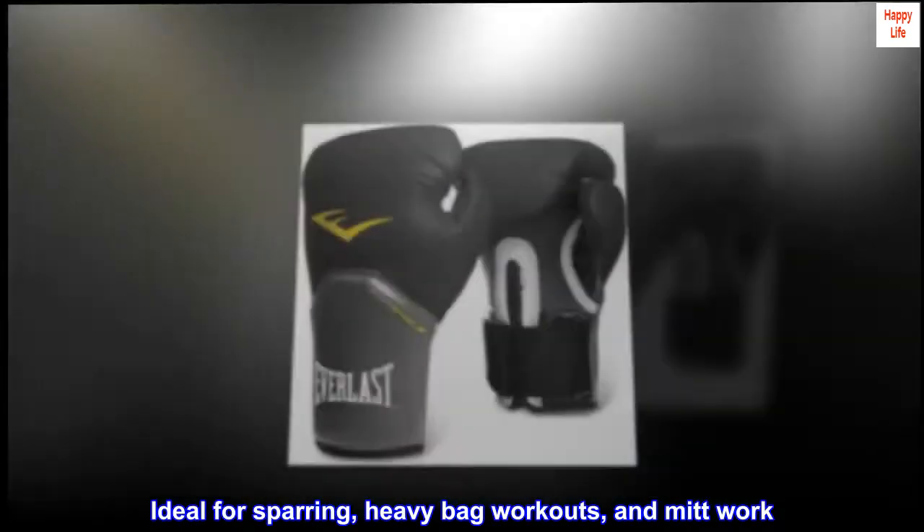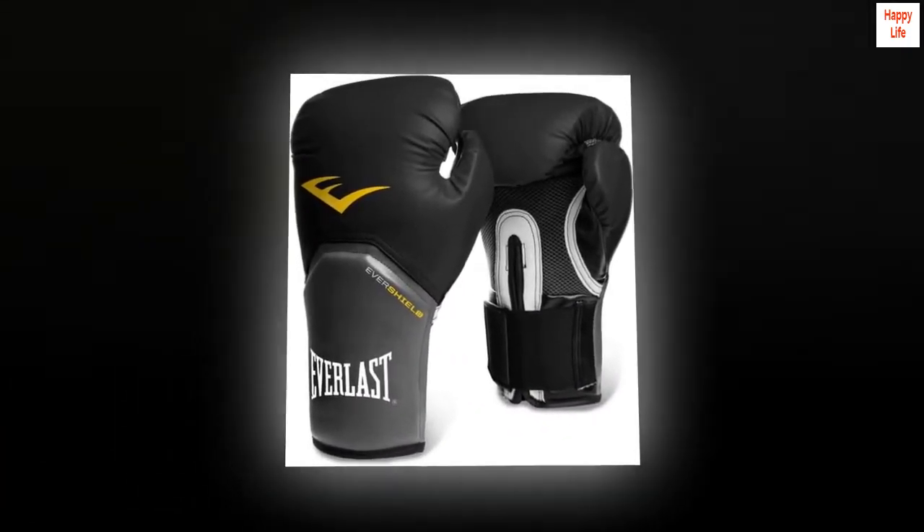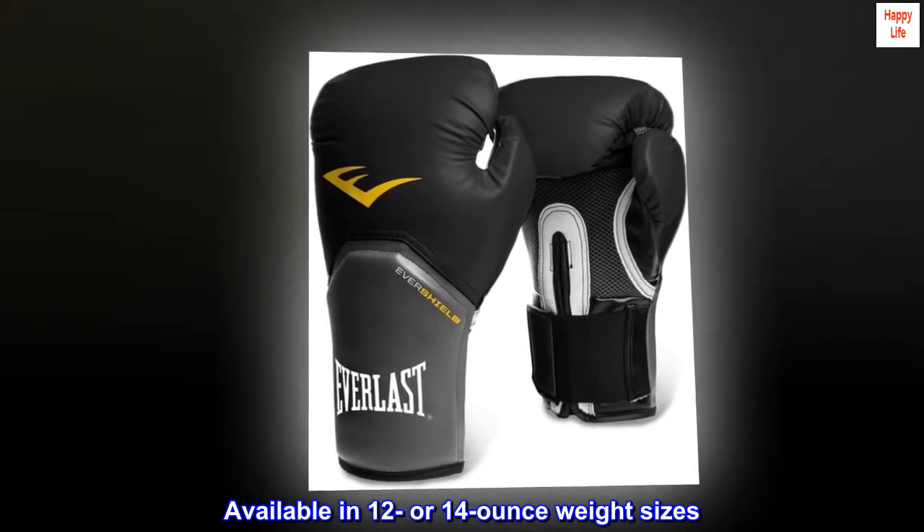And fit ideal for sparring, heavy bag workouts, and mitt work. Wrap-around hook and loop strap closure available in 12 or 14 ounce weight sizes.